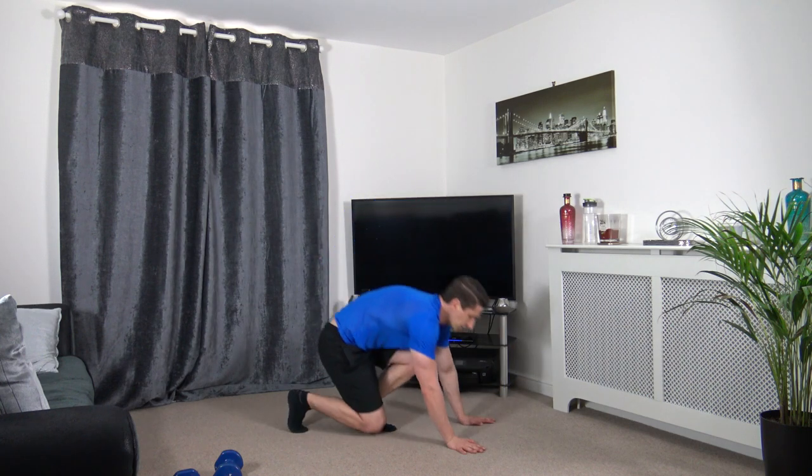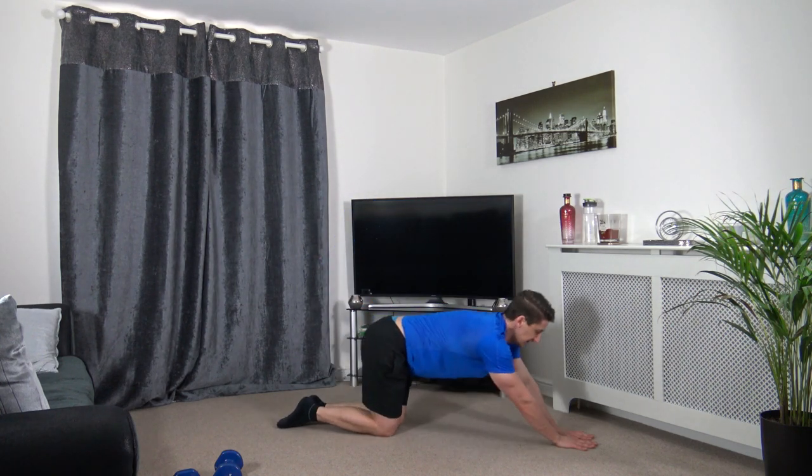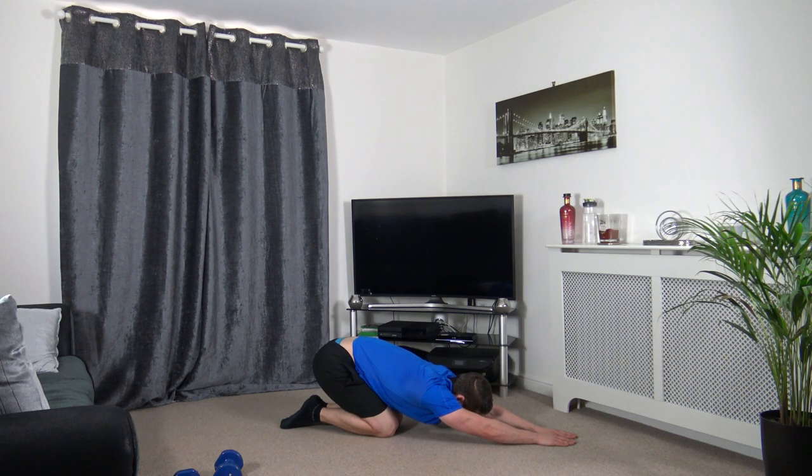We do one more stretch — down on the ground, both knees together, arms out just like this, and we're going to sit back just like that.